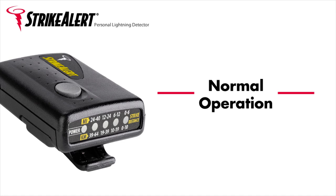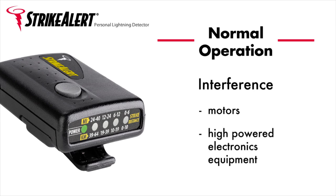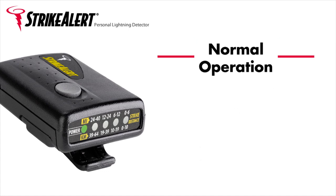Normal operation. During normal operation, the green LED is on continuously, indicating that Strike Alert is monitoring for lightning strikes. If blinking, Strike Alert is in the presence of interference. Interference can be caused by sources of electromagnetic emissions, such as motors and high-powered electronics equipment. Moving Strike Alert just a few feet away from the source of interference should allow Strike Alert to resume normal operation.